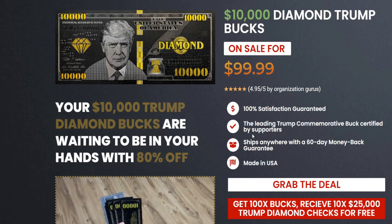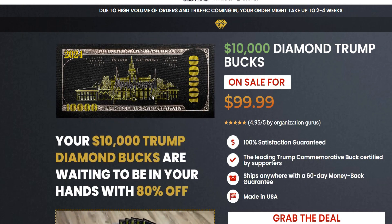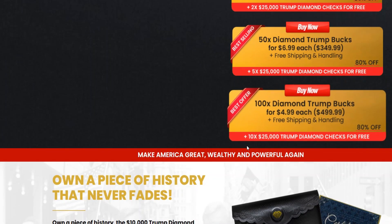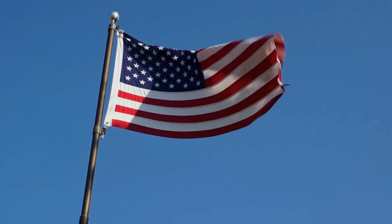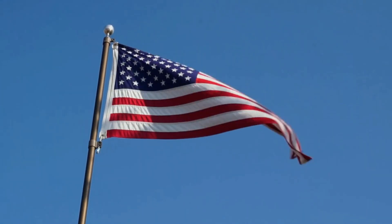This is something that shows Donald Trump your support and tells him that you are there for him and that you will be voting for him in the 2024 campaign, because he wants to be re-elected as well. So what better way to show Donald Trump your support than with a collectible item? The TRB Diamond Buck is so cool and you guys should have a part of it. Plus, it comes with a 60-day money-back guarantee. So if after 60 days you realize you don't want it anymore, simply ask for a refund on the official website and they give you your money back.